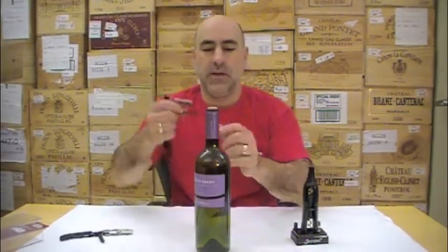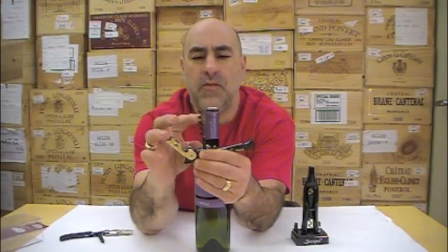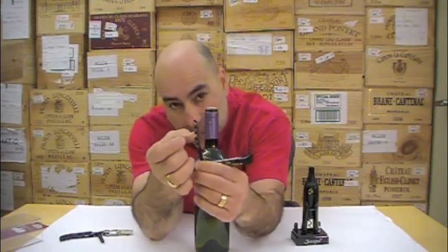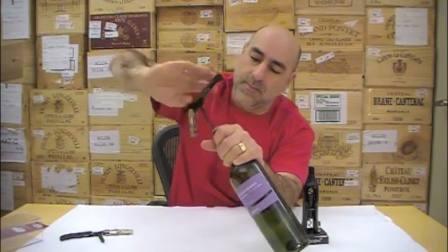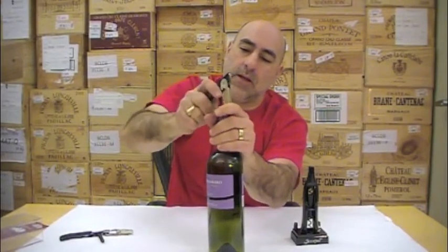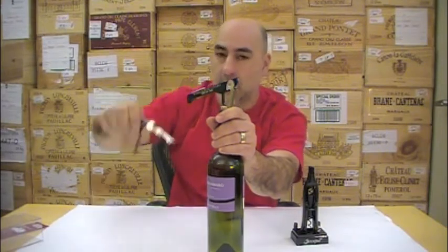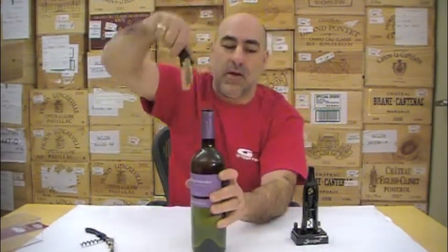The second version is this corkscrew — again it's got one, two, three, four, five Teflon coated with a little groove in the middle of the worm. Screw it in. It's got a fulcrum here that moves up and down, so it gives it a little bit more play, much like the two-step one. And out it comes.